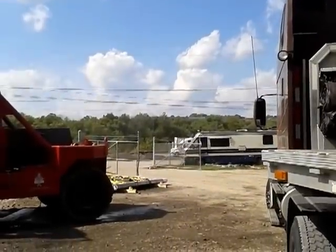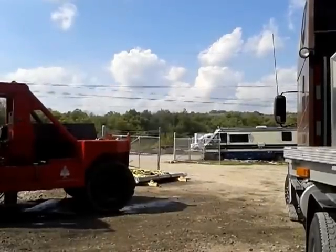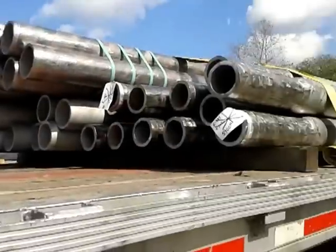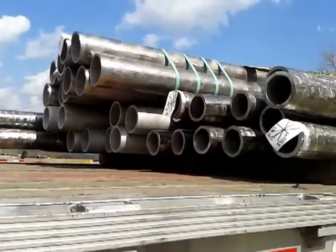Just the other side of that little trailer there is the Ohio River and the tall trees you see in the background — that's Ohio. So that's how close I am to the border here. Flatbed 101. Securing tubing.